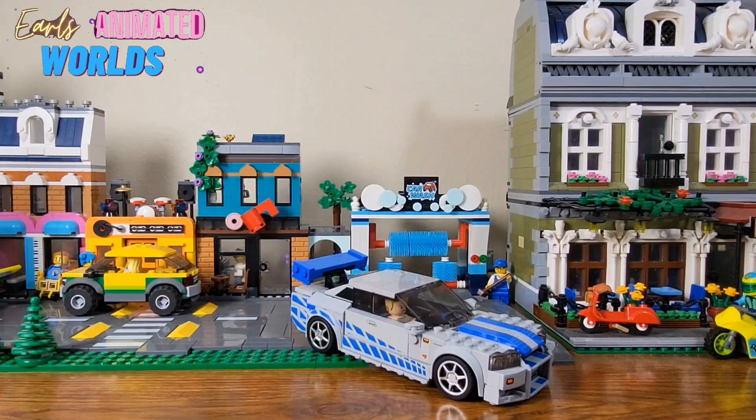So this is the Nissan Skyline from Too Fast Too Furious, the Speed Champions set. I have it fully put together. I like to go over what I like about it and what I don't like about it.